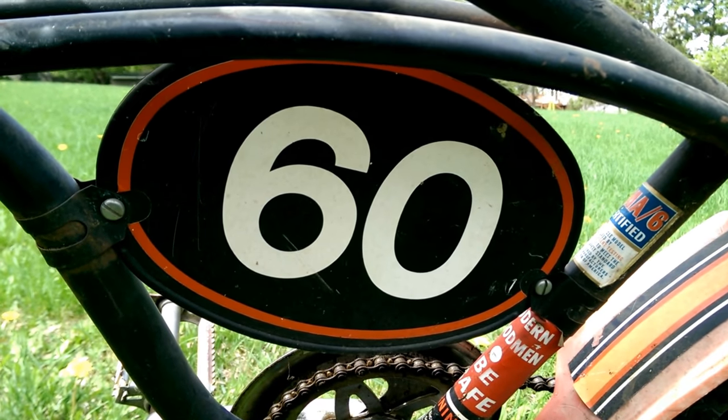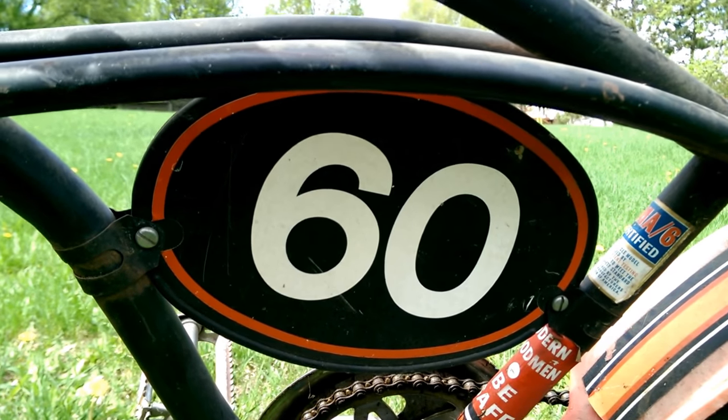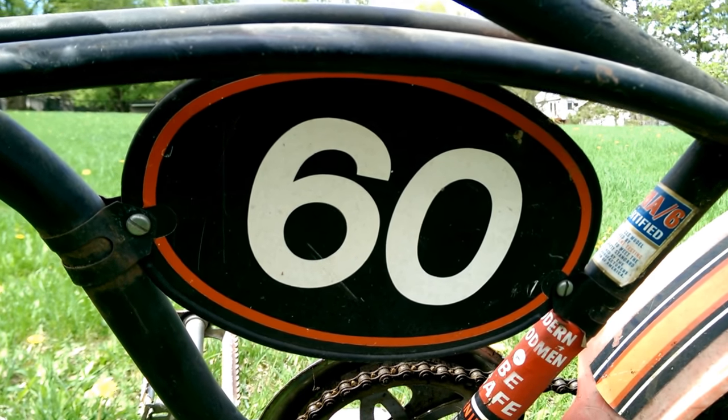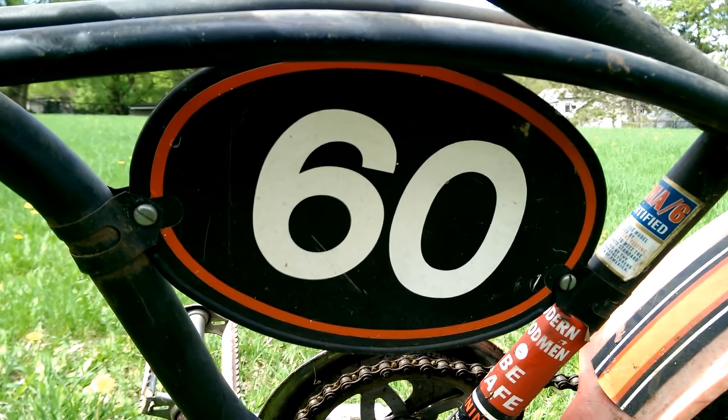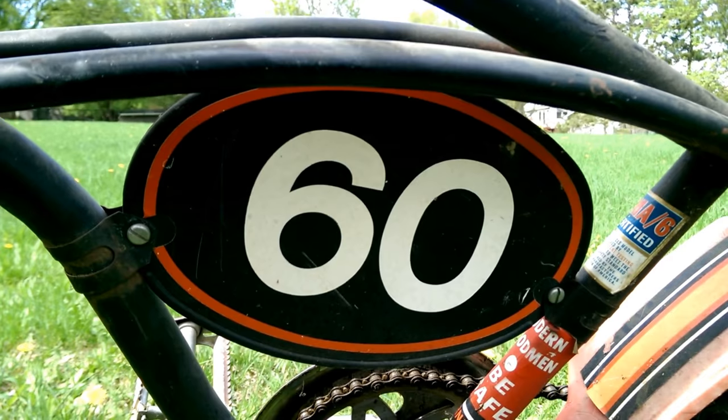Hello everyone, welcome to Blue Sharp Five Nights channel. I gotta show you guys this cool little bike that my mother-in-law left in her shed when she passed away. We used to ride this thing about 15 years ago and do wheelies up and down the street up north by the lake home.